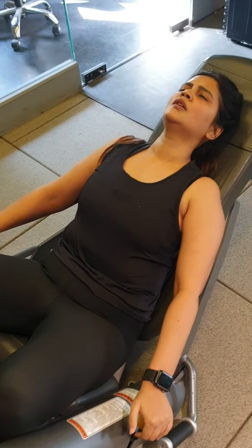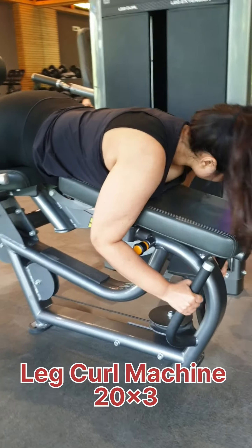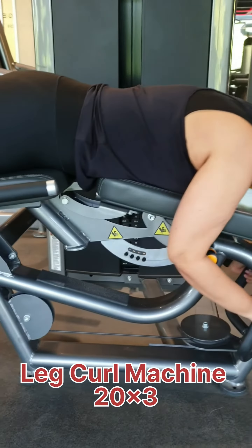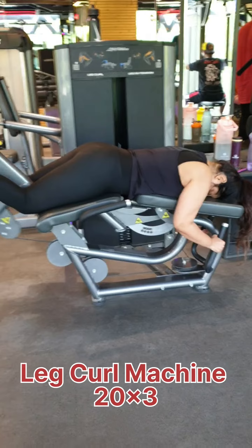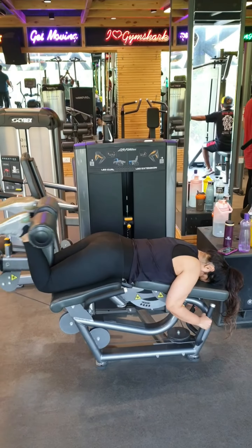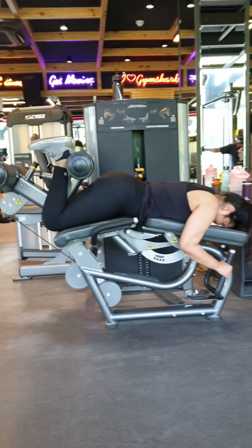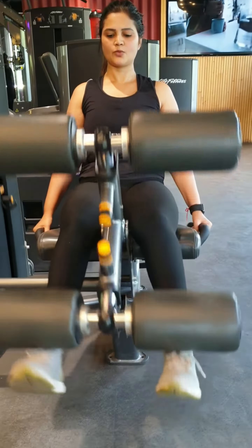Now we will move to the next exercise — the leg curl machine. We will do 20 reps for 3 sets. You have to focus on the back arch and focus on the hamstring. Let's move on to the next exercise.